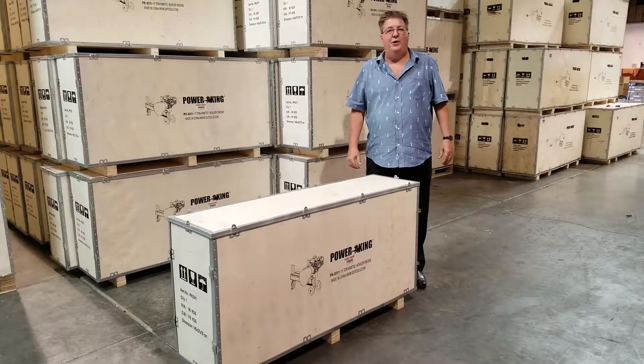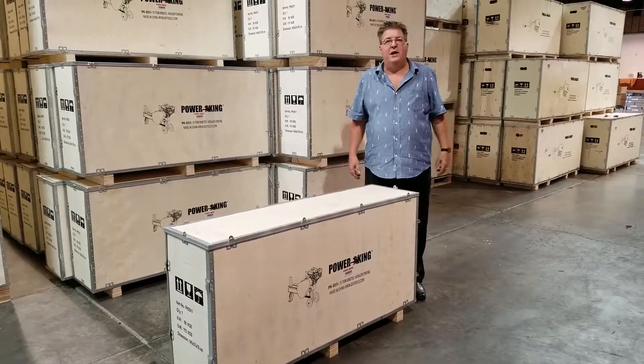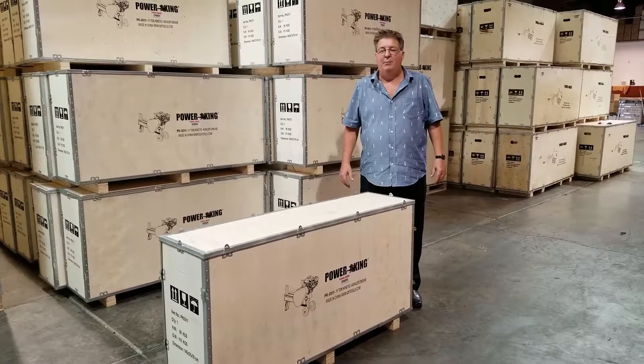Hi, I'm Greg, founder of PowerKing. We're here at the PowerKing facility in fabulous Las Vegas, Nevada today.